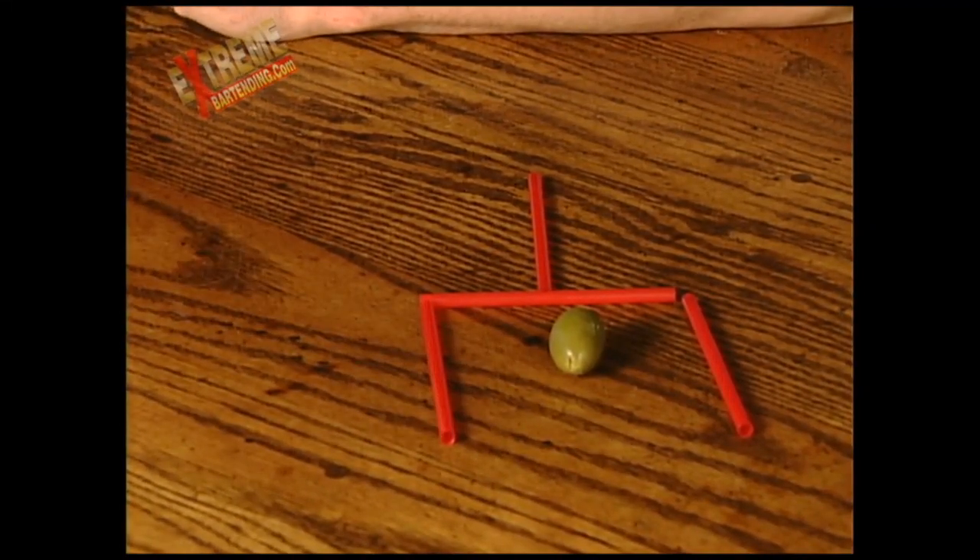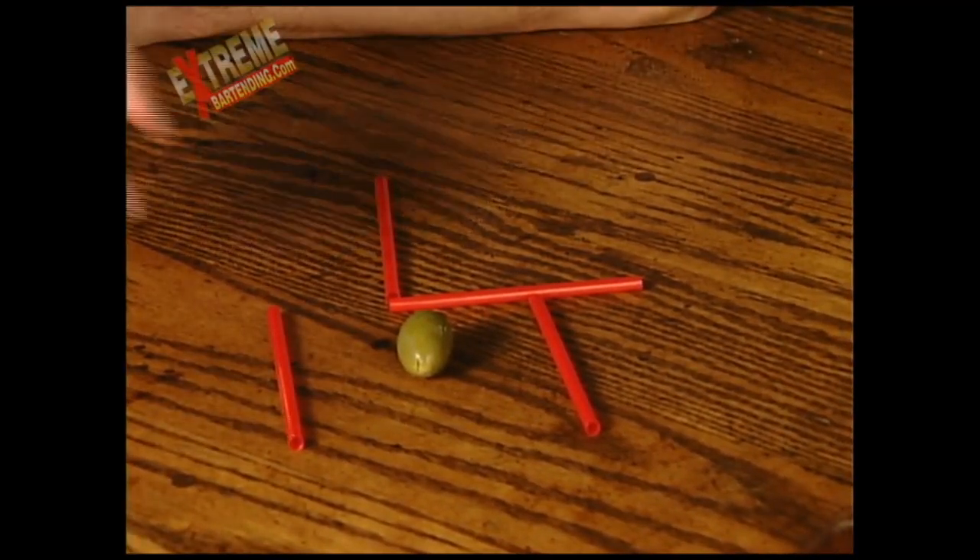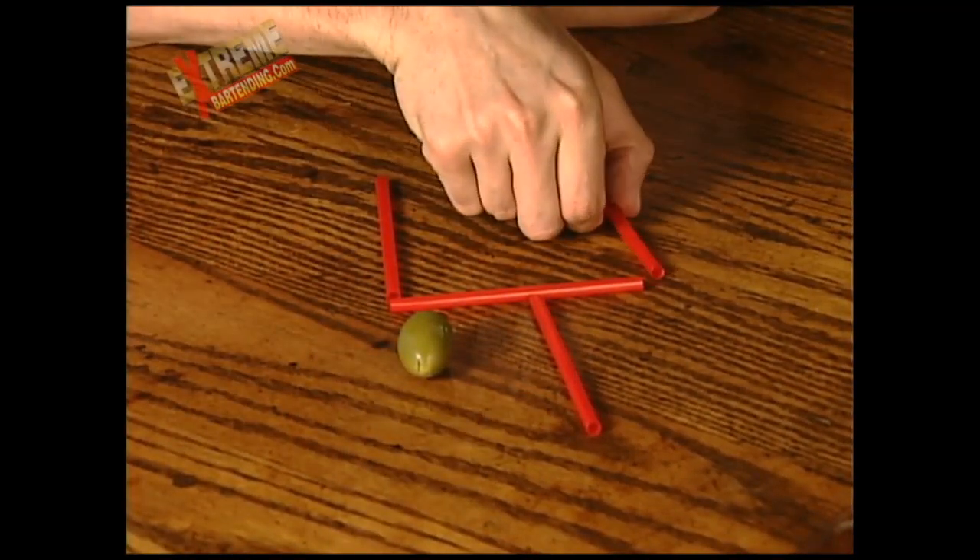Alright, it's the same thing. Two moves. One. Two.